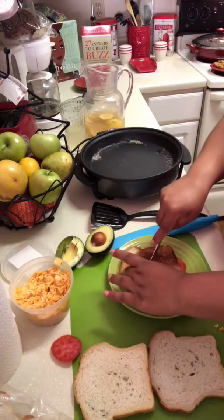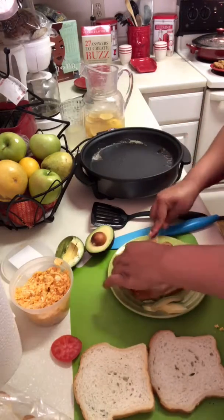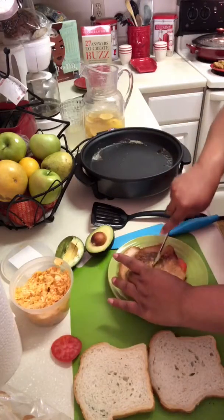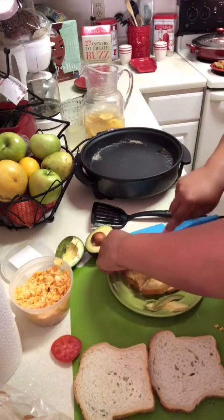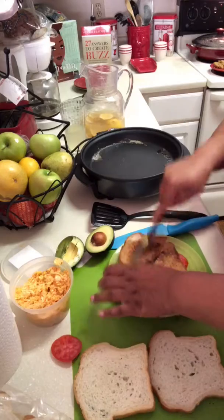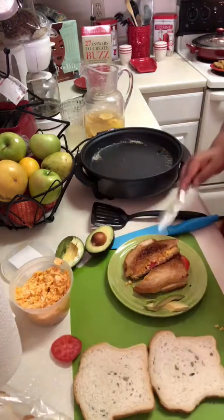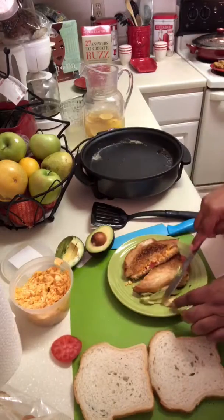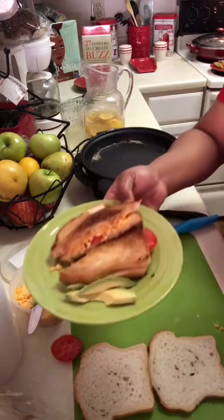Oh yes — somebody's about to eat good! Give me a slice. We've got pimento on sourdough grilled — pimento on sourdough with tomato. Grilled pimento sourdough with tomato. Can y'all see that?